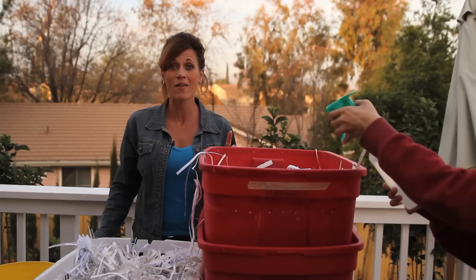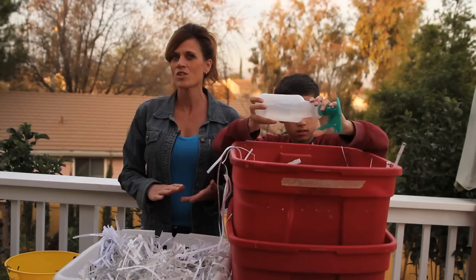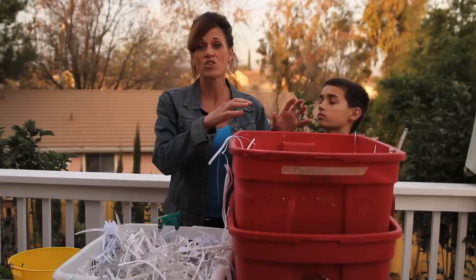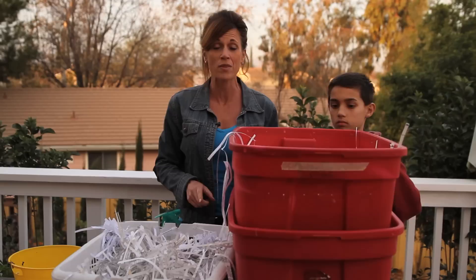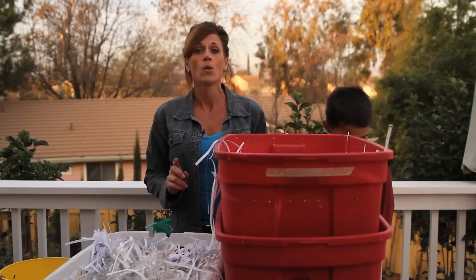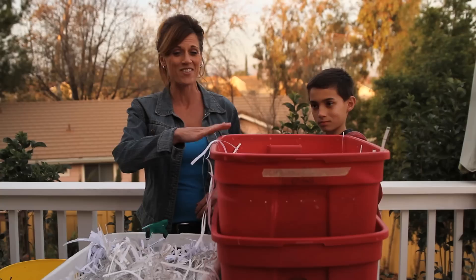We're going to let this sit for one to two weeks before we add the worms. Now let me talk briefly about the worms I'm going to add. You don't just go out and dig in your garden and use regular earthworms — these are special composting worms. They're not earthworms; they don't live in the dirt, but they're particularly good at chewing all this up and making that wonderful nutrient-dense worm poop we want for our garden. I'm trying to find a local source, and if I don't, I'll be ordering online. Once we get our worms, we'll come back and add those and show you how they do in the worm bin.